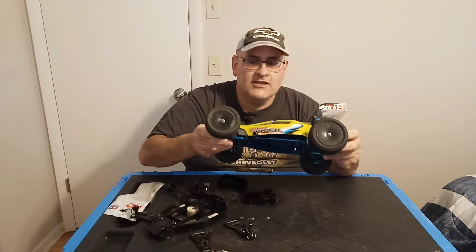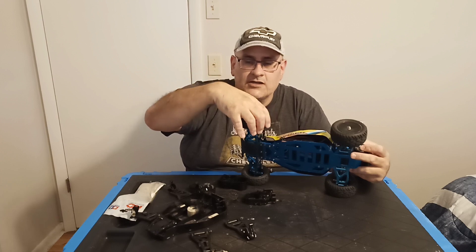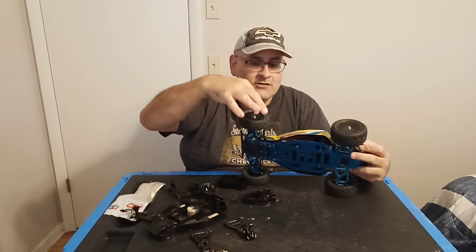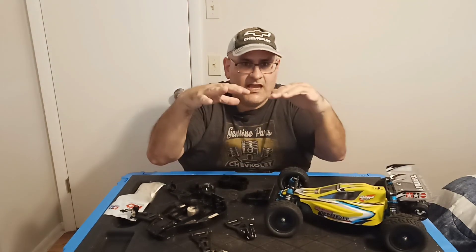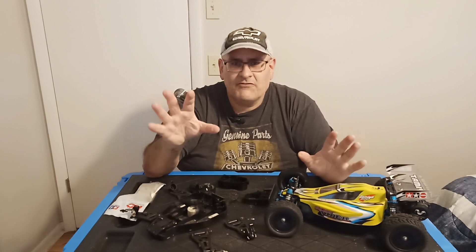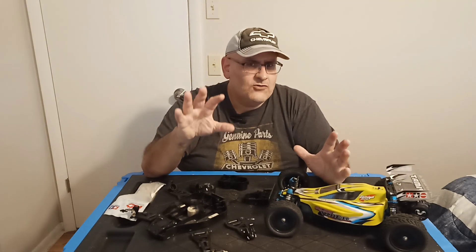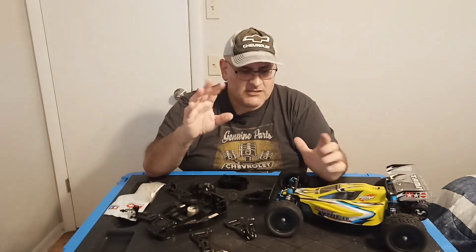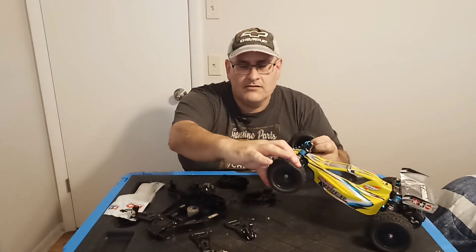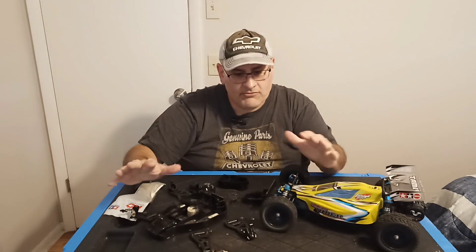I might just reuse the wheels. I'll do the acetone trick — seal them in a tub with acetone fumes. Don't dip them in acetone because the liquid will melt the plastic. Just have the fumes over them, I think overnight — correct me if I'm wrong, put it in the comments — or maybe two or three days. And then remove the old tires and get some new tires to match the original Sandviper.